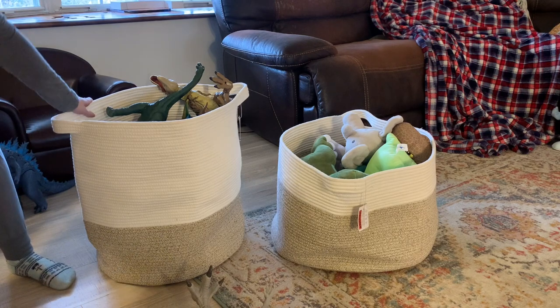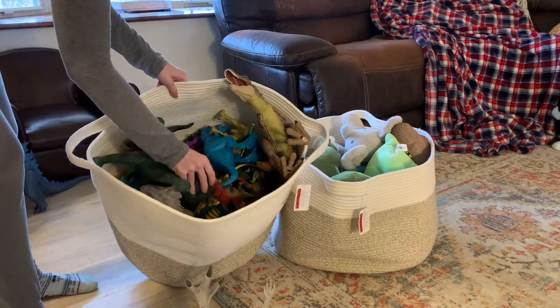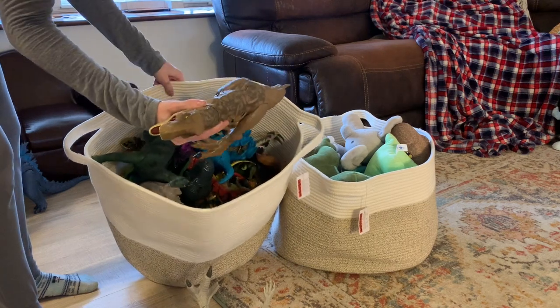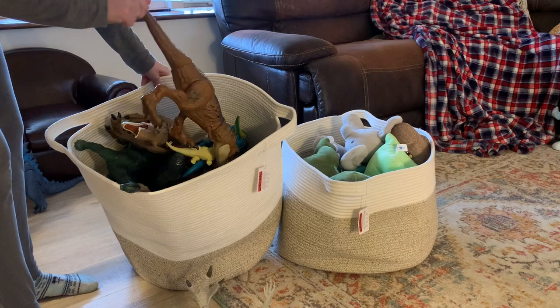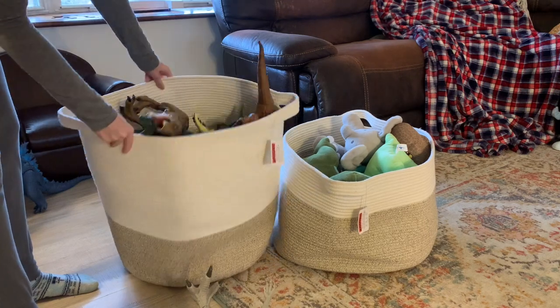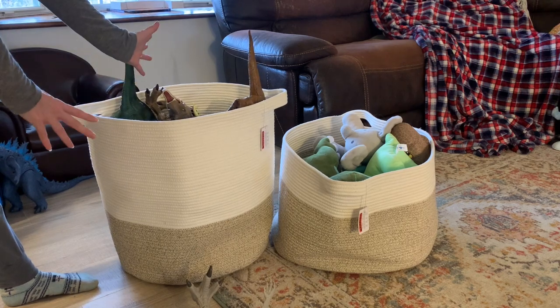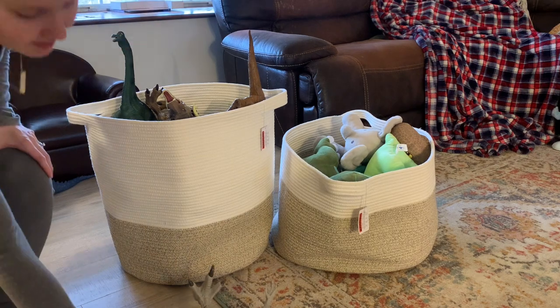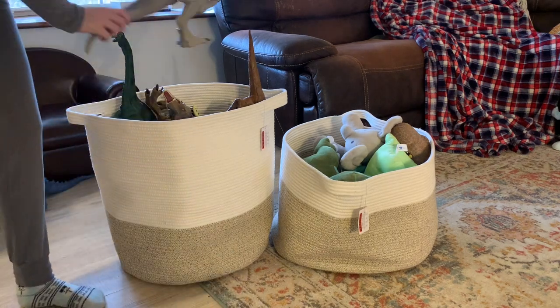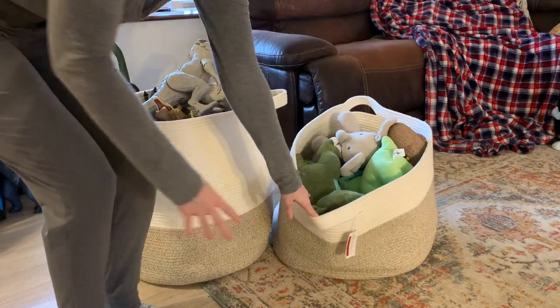This thing is full — and I mean full — of massive dinosaurs. I don't even know how many massive dinosaurs are in there, and still there's room for more, which I'm sure he'll get for Christmas because he plays with these every day. That's why we have them — he loves them. So there are massive amounts of dinosaurs in here.